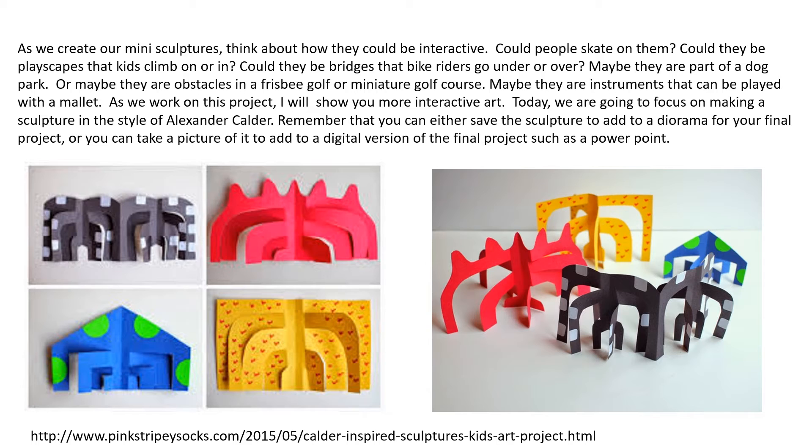Today we are going to focus on making a sculpture in the style of Alexander Calder. Remember that you can either save the sculpture to add to a diorama for your final project, or you can take a picture of it to add to a digital version of the final project such as a PowerPoint.